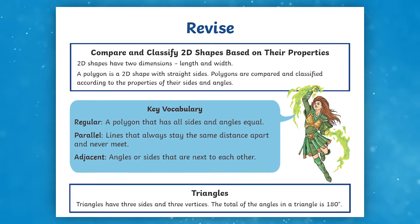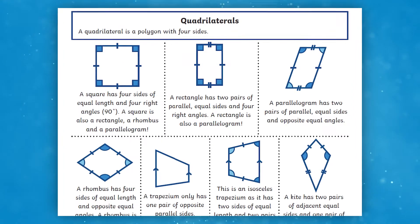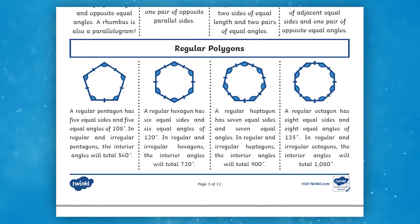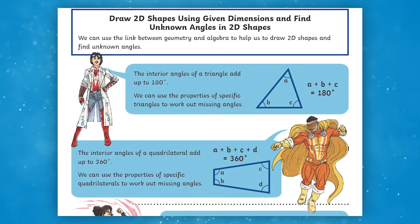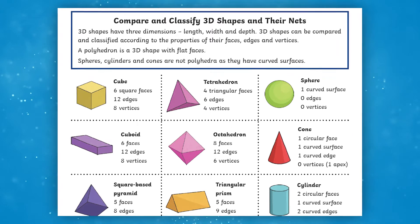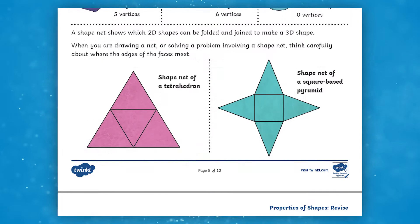The revision section of the resources recaps key vocabulary, properties of triangles, properties of different quadrilaterals as well as different polygons. Children then recap the link between geometry and algebra before moving on to 3D shapes. Kids compare and classify shapes looking at their properties before looking at their nets.